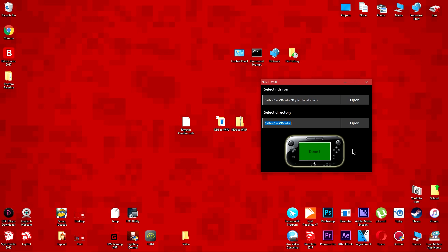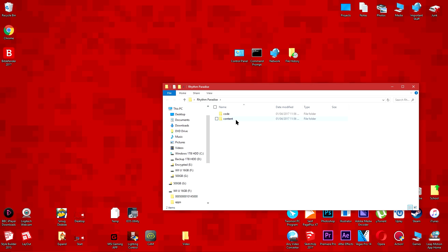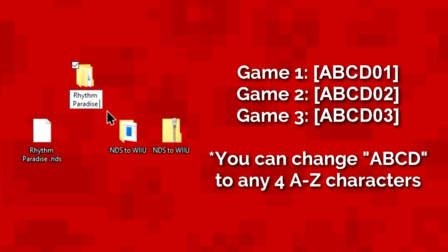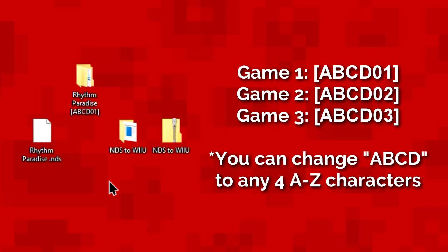On your desktop you should see a new folder which has the same name as the Nintendo DS backup you chose. Now add this code to the end of the folder. If you're going to be adding more games later, you must have a change in the code. So for the second game, change the 01 to 02. For the third game, change the code to 03, 04 for the fourth game, and so on.